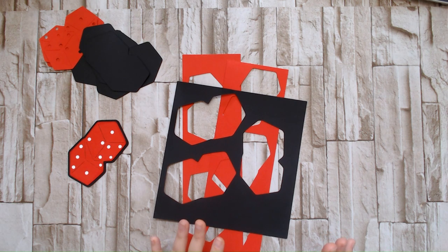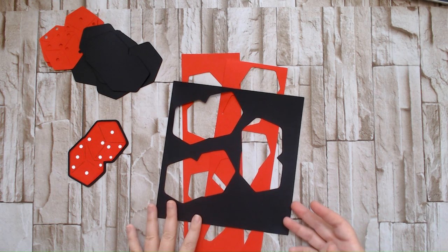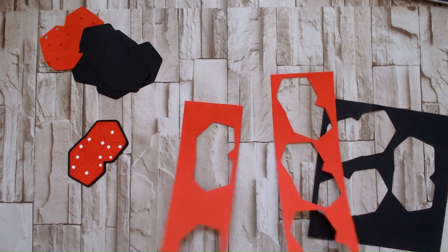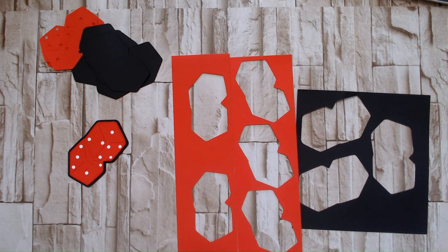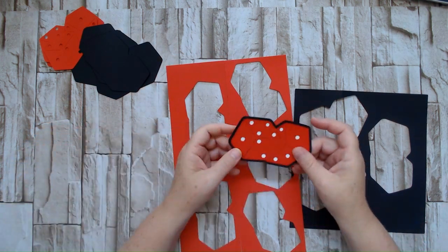So I chose dice, and I went ahead and grabbed some black and red cardstock scraps that I had laying around. I threw them through the Cricut and made some dice.